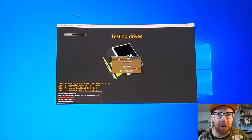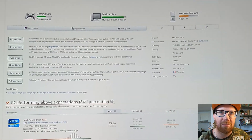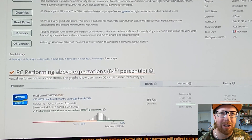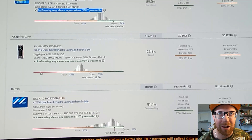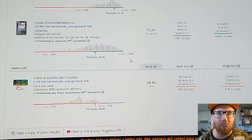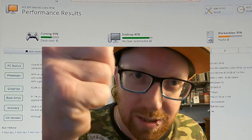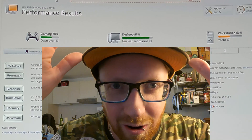I quickly ran UserBenchmark to see how this stacks up against other systems with the same caliber. We're in the 100th percentile for CPU and 99th percentile for GPU. Our RAM was in the 95th percentile. Very happy with this — smash that like button if you're surprised to see it benchmark so high!